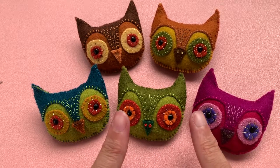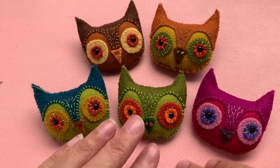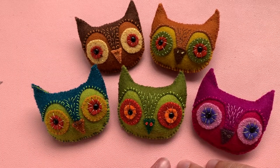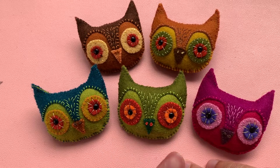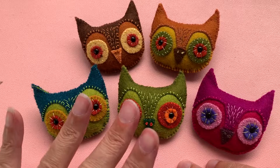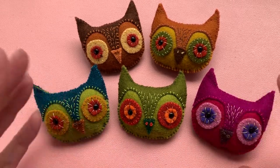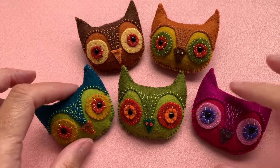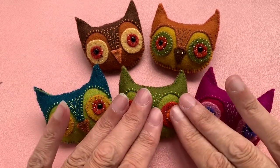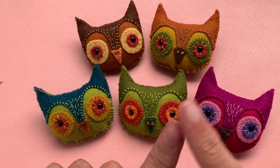I'm going to take you through step by step how I do it. For this one, if you want my pattern, I will leave a link in the description box and for a very small fee you'll be able to get that from my Etsy shop. I'm sure you may be able to concoct your own if you wanted to, but if you want to do the exact one I'm doing here then the pattern is in my Etsy shop.